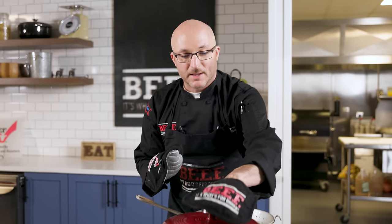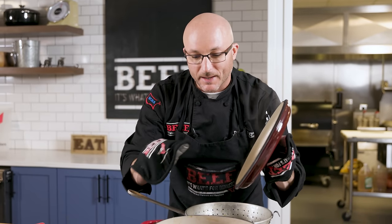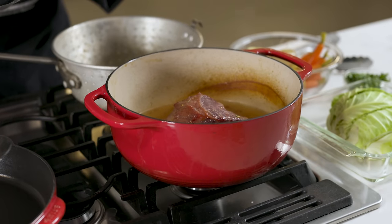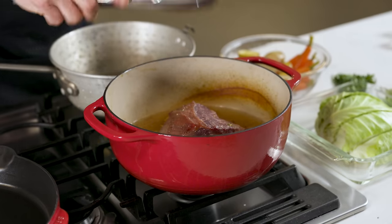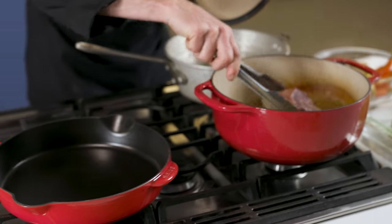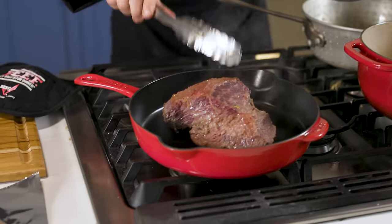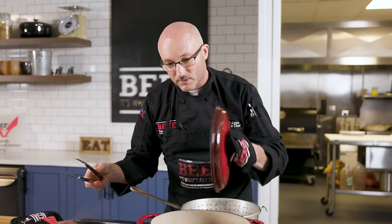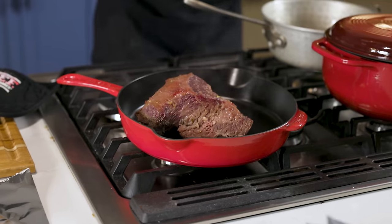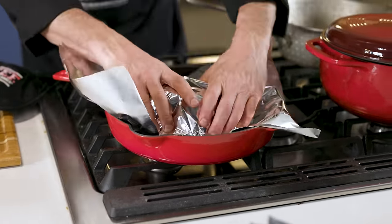We have our corned beef fresh out of the oven in our dutch oven. That aroma is amazing — our seasoning packet is terrific. The meat's been in there for about three hours and looks done. We're going to check it and pull it out. It's tender. A little trick: when the fat is nice and tender, that's when the meat is cooked. It's very important to let this meat rest even if it is a braise, so we're going to cover it with foil to keep it warm.